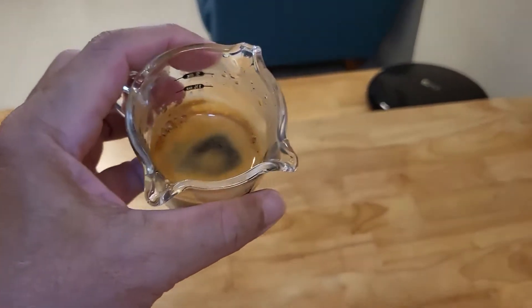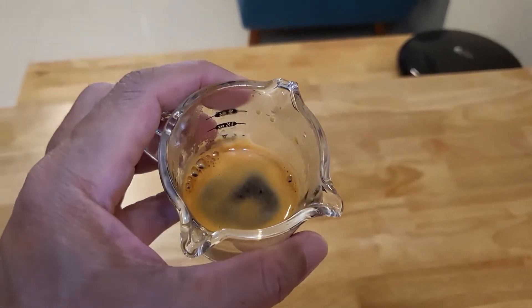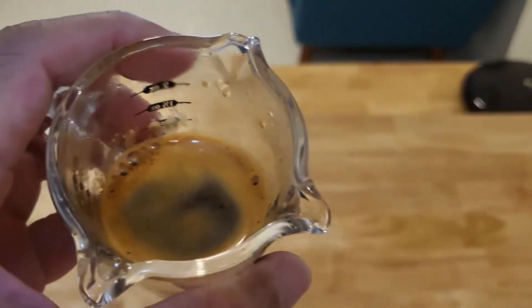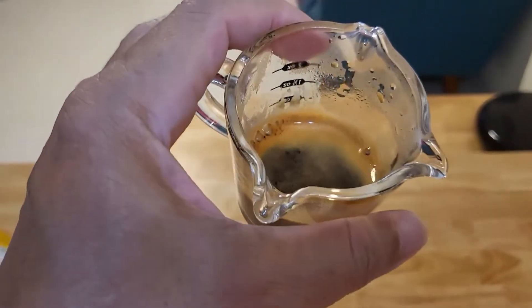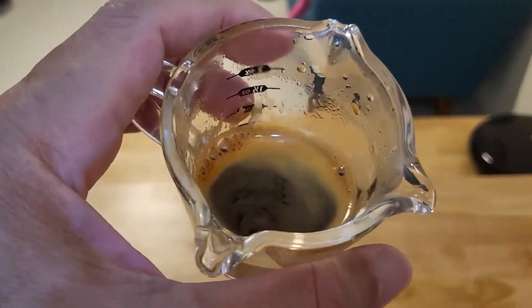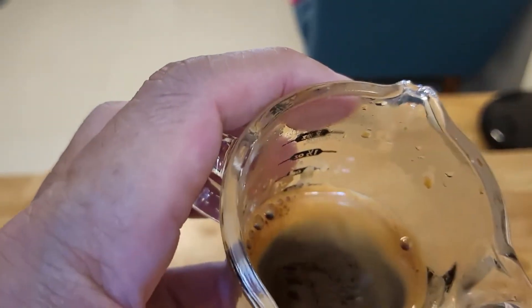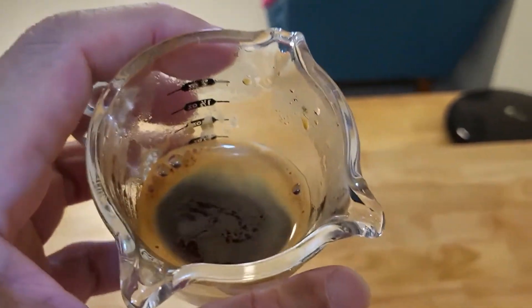Let's taste the coffee. It has a nice note of orange — sweet oranges. Some chocolatey aroma. Just a bit of florals — it says lily there, but I have no idea what lily tastes like. It's quite well balanced actually, medium body. It can be a bit sweeter, I think.